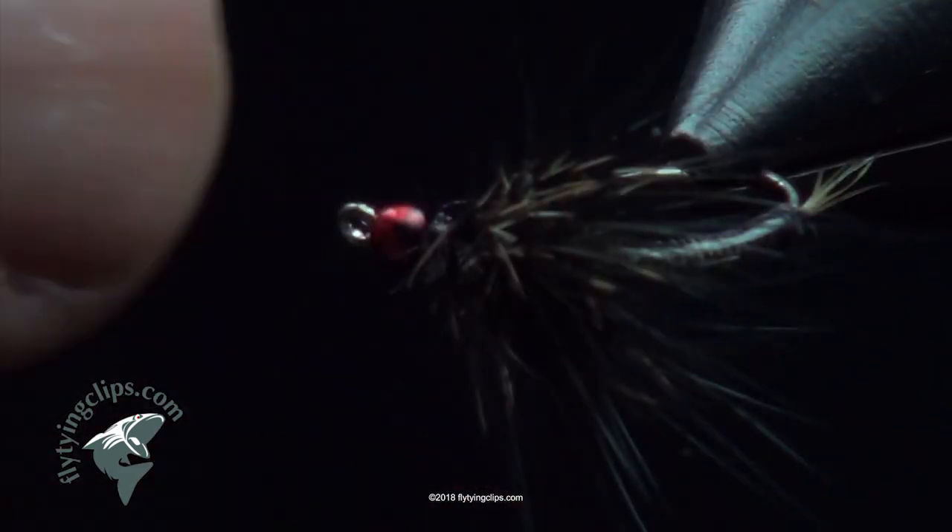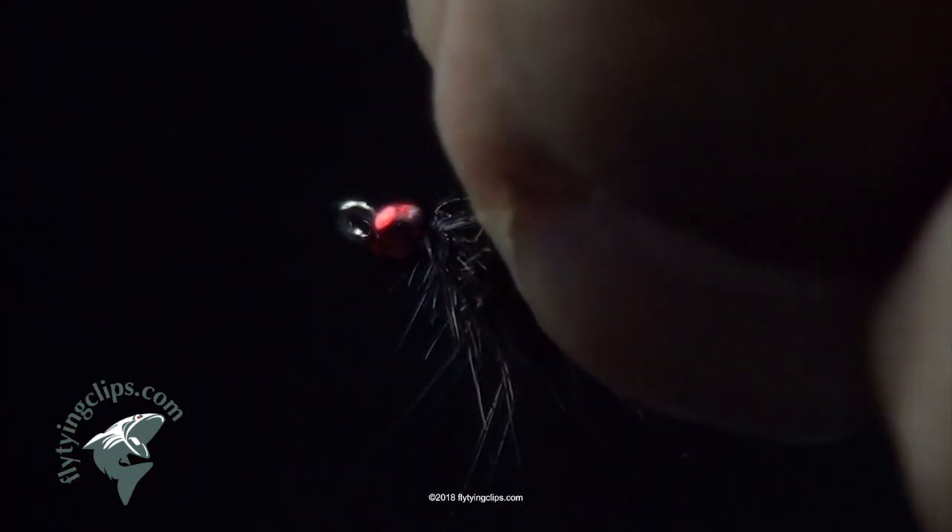And that's my CDL Coque du Lyon nymph, tartar style.